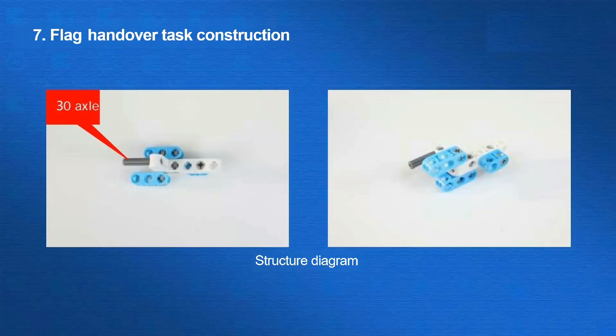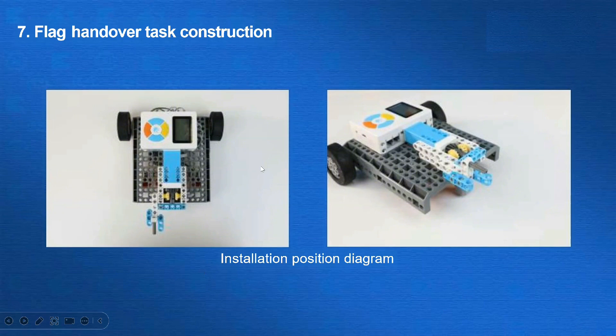The next task is the flag handover. After the vehicle returns to the base, we add a new structure in order to carry the flag and complete the task. This structure can be completed by combining the beam and the axle and then inserting the axle into the hole of the flag beam. Then we can use the vehicle to bring the flag to the mission point. Here is the building progress.